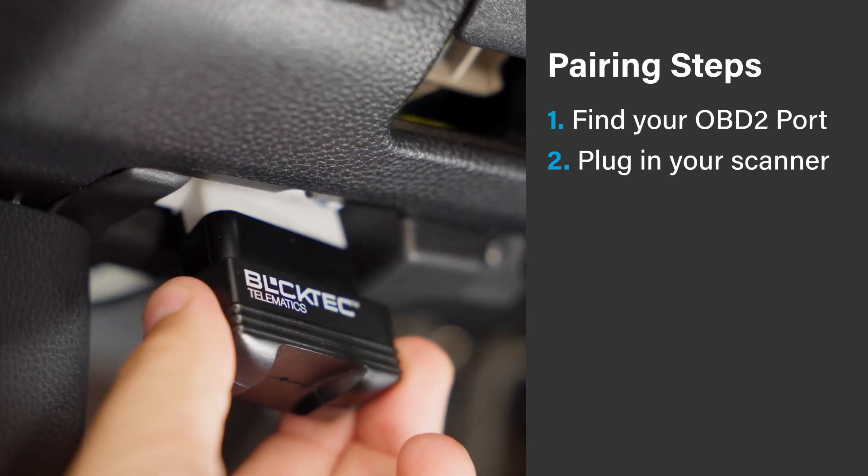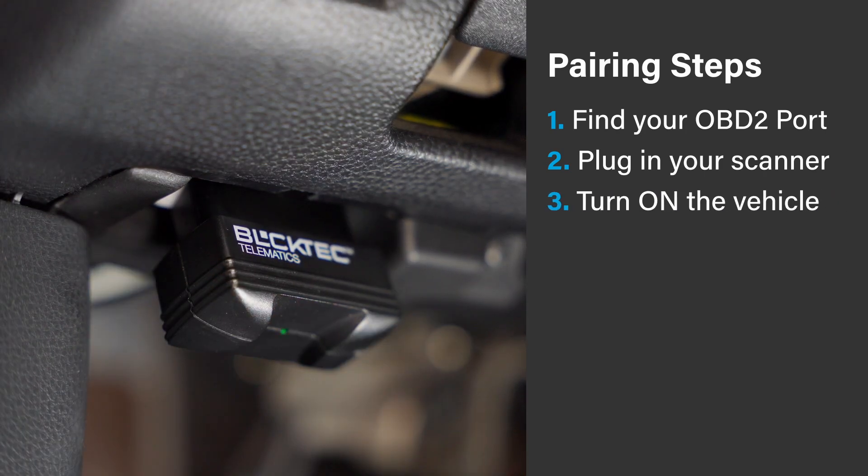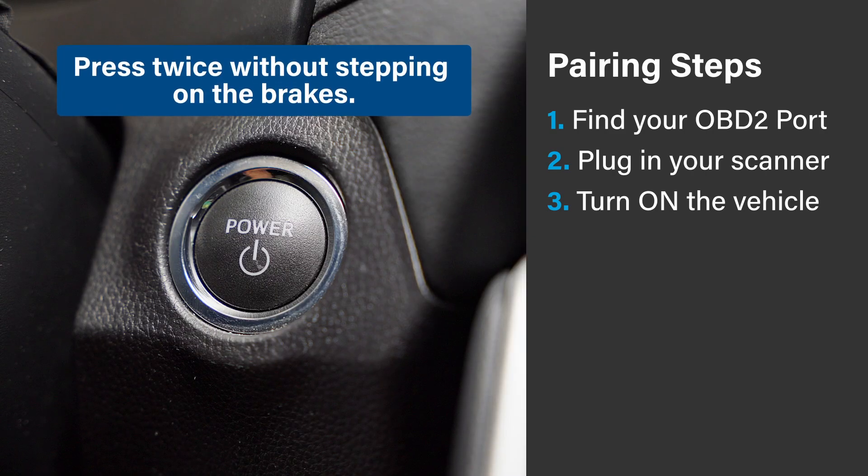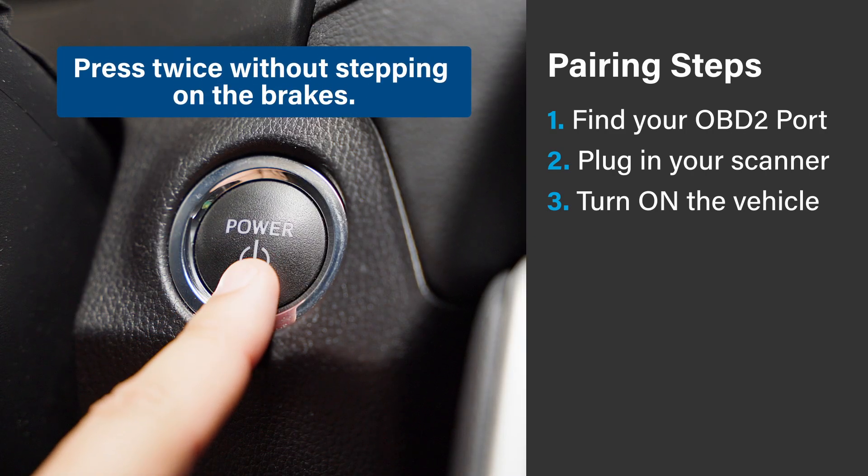Once you find the OBD2 port, plug in your scanner and then turn on the vehicle. If your car uses a key, turn it to the on position without starting the engine, and if your car has a push to start button, just press it twice without stepping on the brakes.